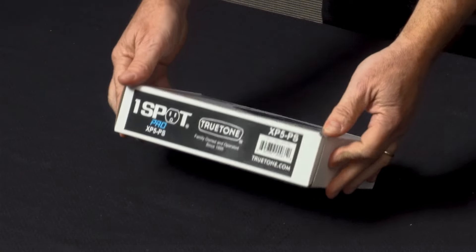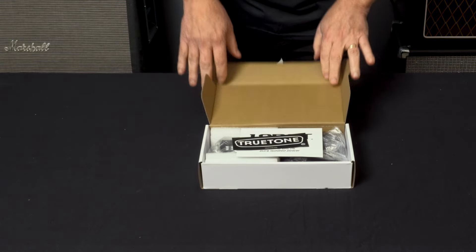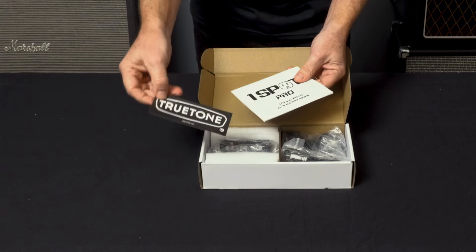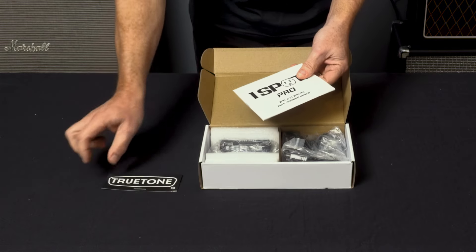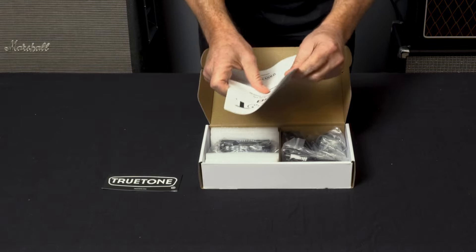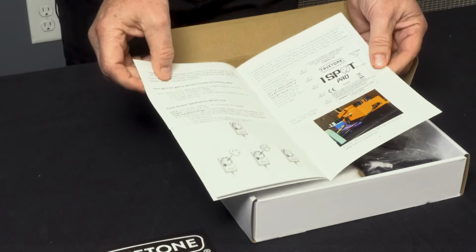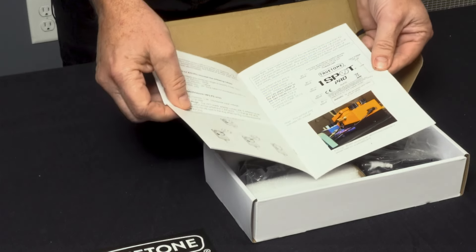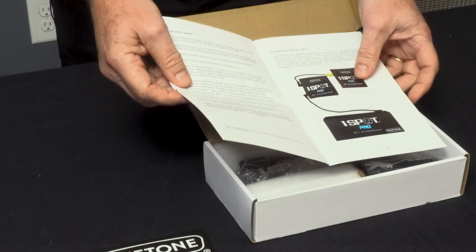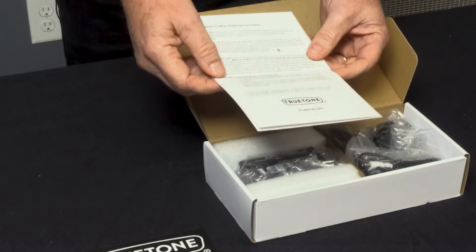In the box we got a True Tone sticker that everybody wants — stick that on your guitar case or whatever. There's also a handy owner's manual. It's not too long-winded but it is actually worth looking at. It shows you ways to use it, how to use the plugs, and some examples of how to use it as an expansion to the CS11. Lots of good stuff in there.